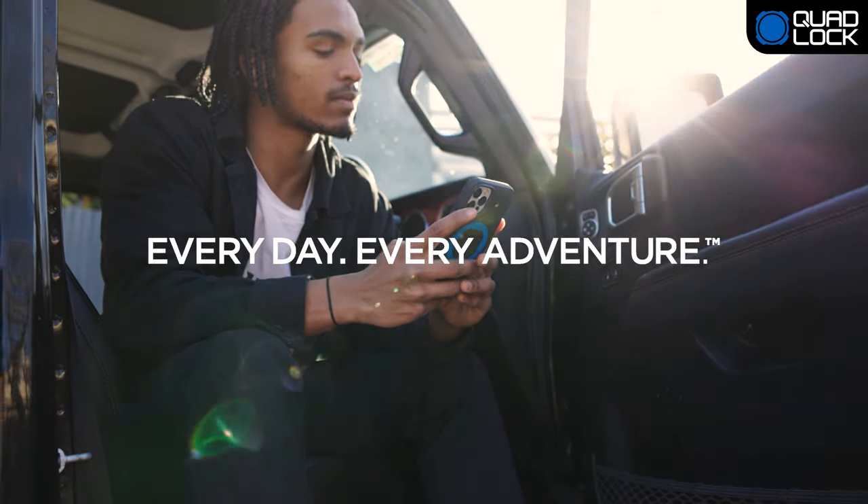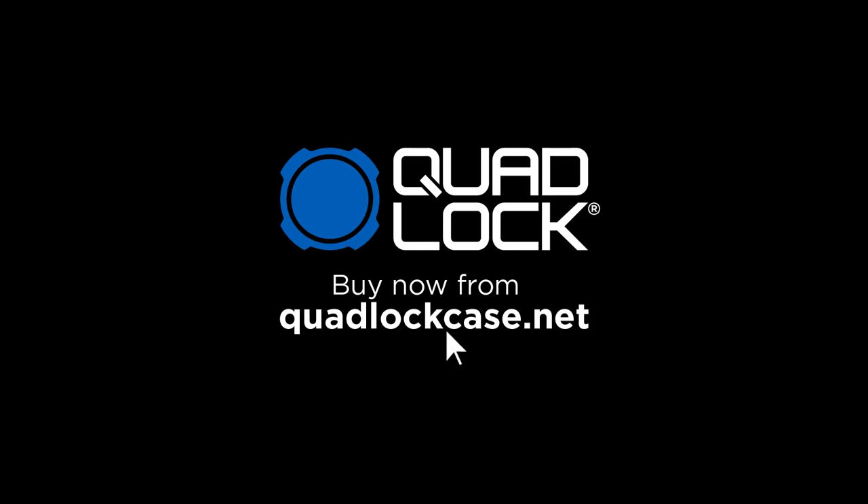QuadLock. Every day, every adventure. Buy now from QuadLockCase.net and enjoy fast, free local shipping.